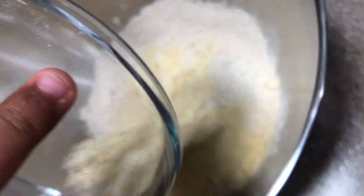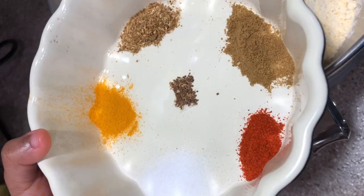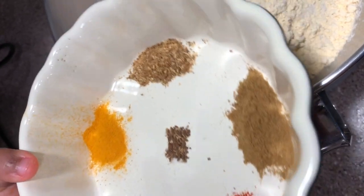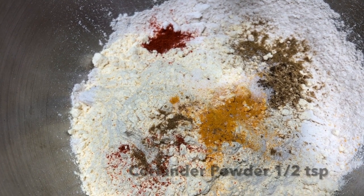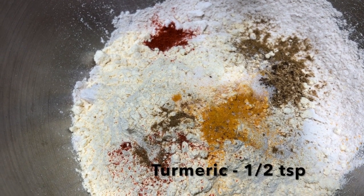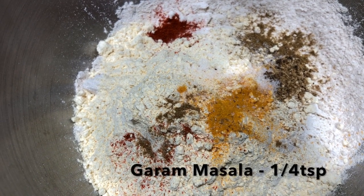We add 1 cup of Jira powder, Tandiyah powder, turmeric, salt, karam, and Garam Masala.